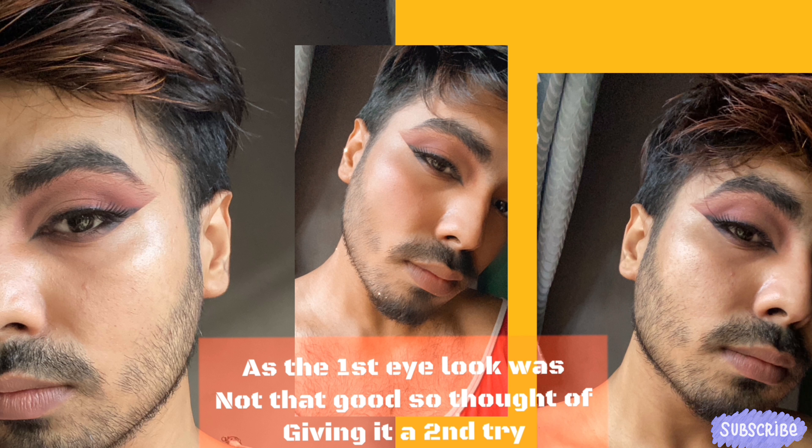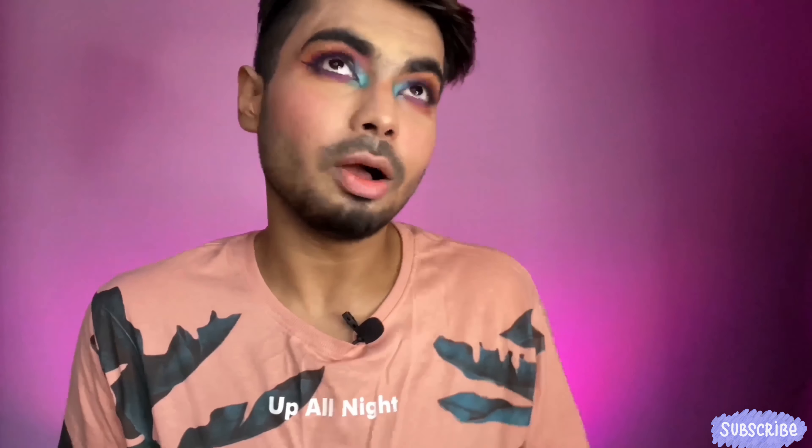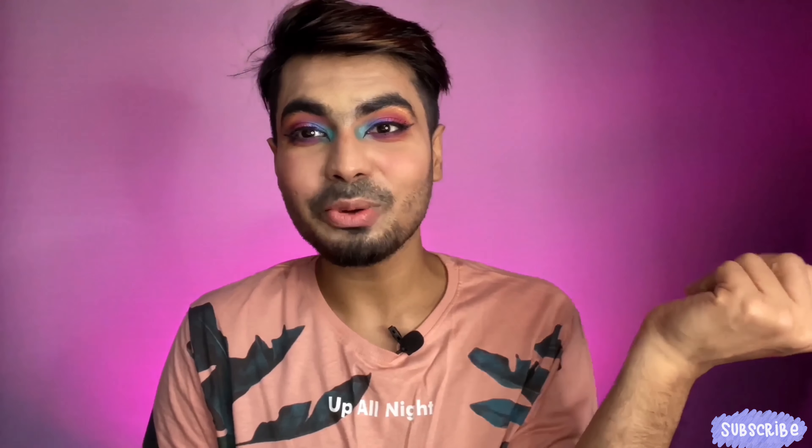Sorry for the interruption — that was another eye look I did with the Poison Apple palette. Now let's get back to the video. As you can see, both of my eyes are almost complete and my face is all done. I know the sun is going down and the camera isn't working perfectly — it's not the best quality — but both eyes turned out really good.